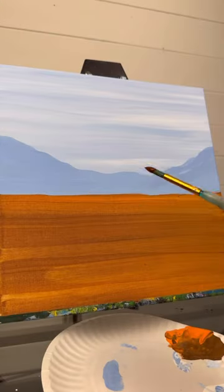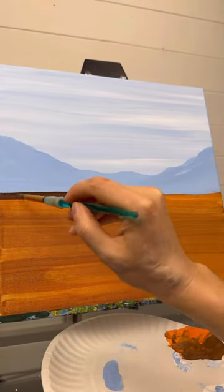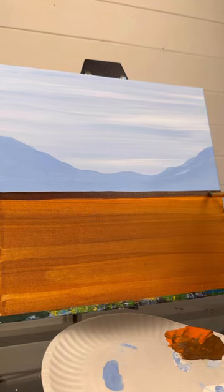Now taking the same round brush, take a dark brown and do a line across the bottom. We're going to plant some trees.